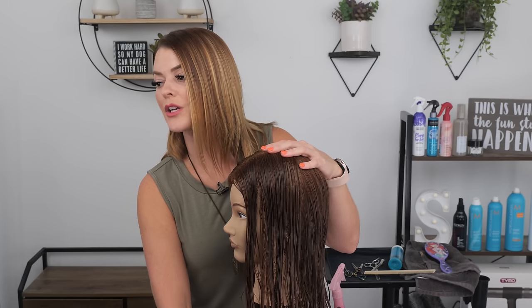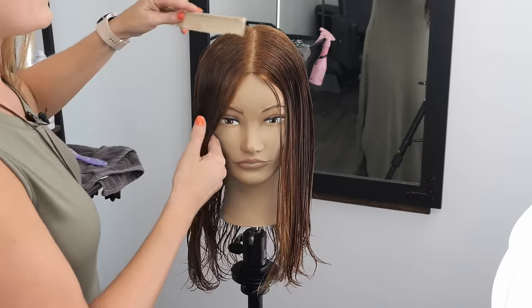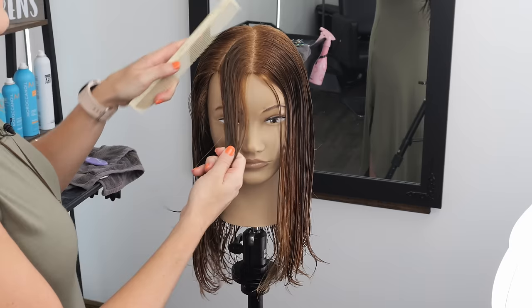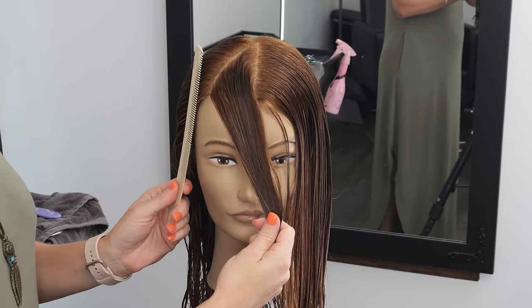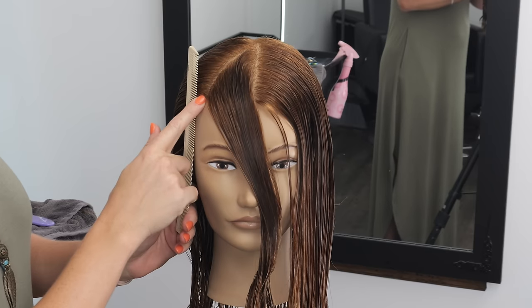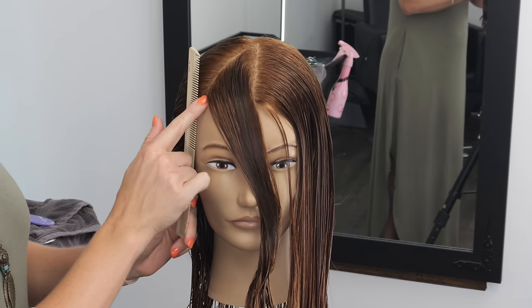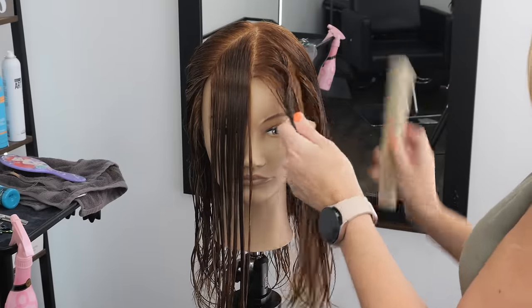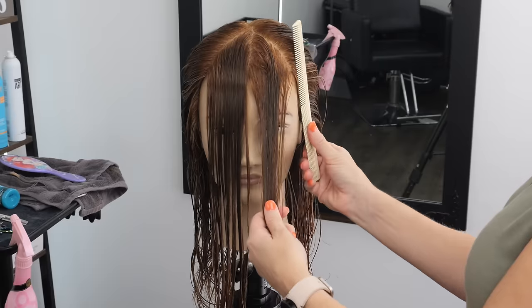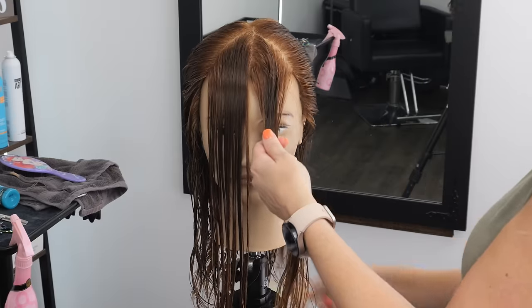Okay, so we are just going to get started by sectioning off first. We've got a nice middle part, and what I'm going to do to create my first section is come in and do a triangle part — similar to how I do a triangle with my shag haircuts. One thing I want to note: it'll be important when we get to the sides that the base of my triangle comes to where the comb leaves the head, right about in line here. I'm going to make my triangle again and double check on this side to make sure the base of that triangle is meeting at the right area, then comb the hair all the way back.